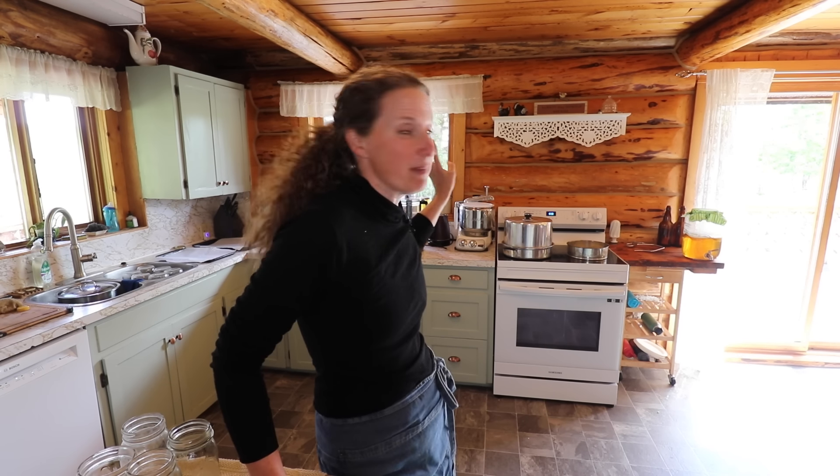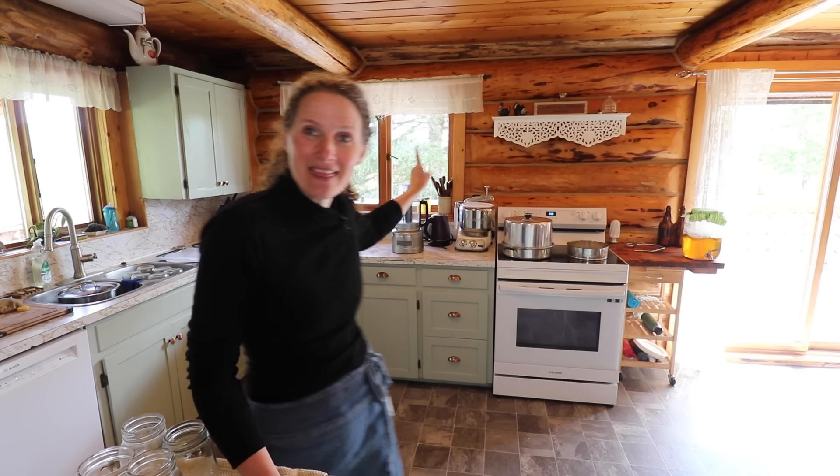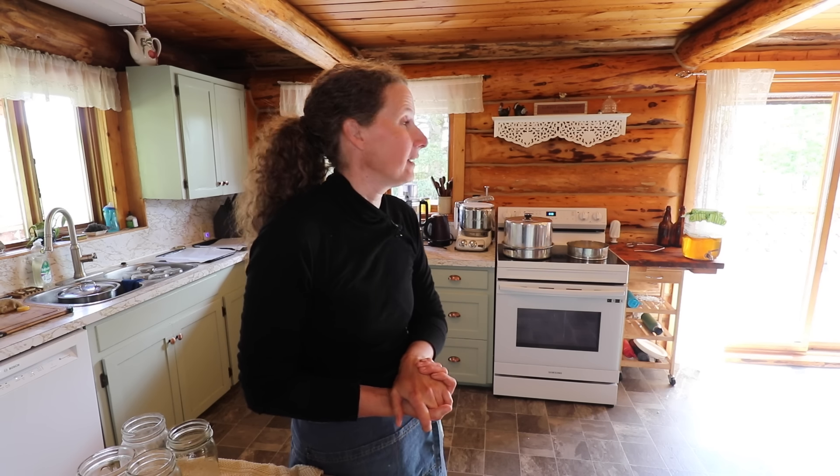I also have some bread over in my mixer that I have rising that I started this morning, so I need to get those loaves made, rising again, and then put into the oven. My plan today was actually to take you on a garden tour, but our weather has just been a little bit crazy. We've been getting a ton of rain and we're supposed to have thunderstorms this afternoon, so if we have time after making all this food, we will go out to the garden — if not, you can look forward to a garden tour in my next video.